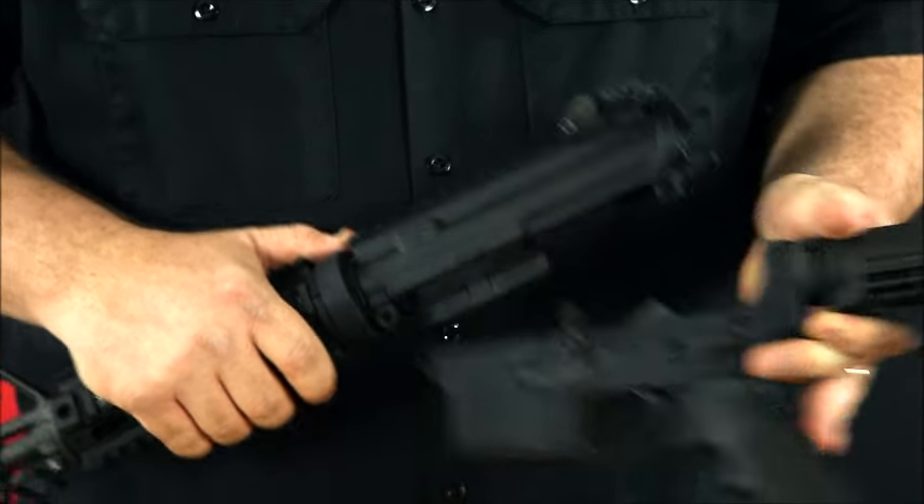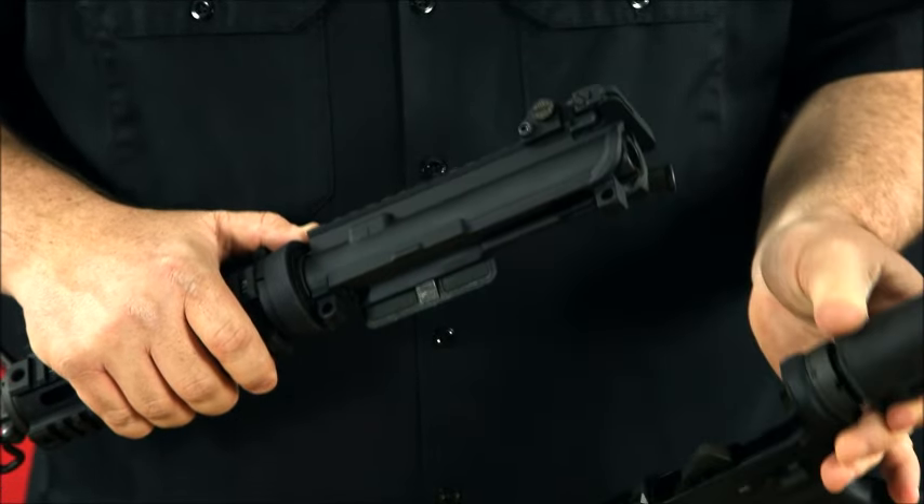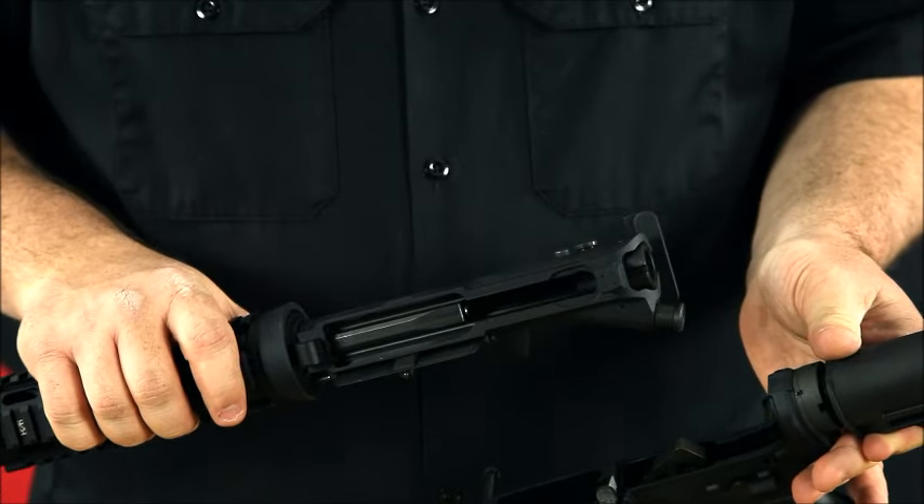And now they'll come apart in two pieces, and you can easily get to the lower or the upper for cleaning.